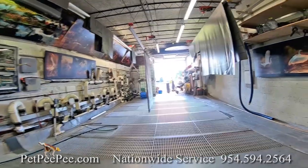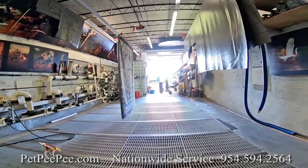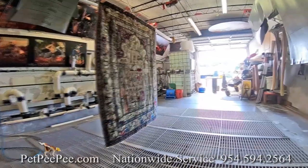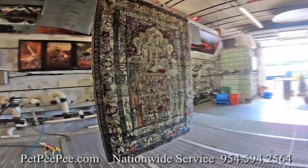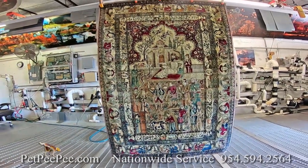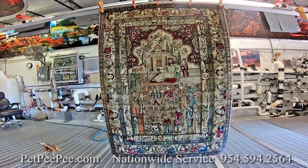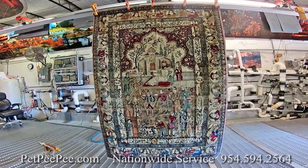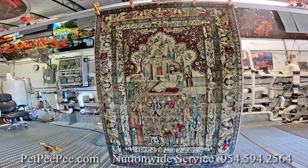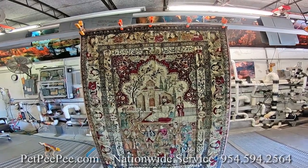Hello. Not every day you have a chance to see a rug like this. For me, cleaning rugs for a long time, this is the first time I saw a rug like this — pure silk on silk, made in 1860 in Iran, reflecting the Sheikh, the Prince of Iran.